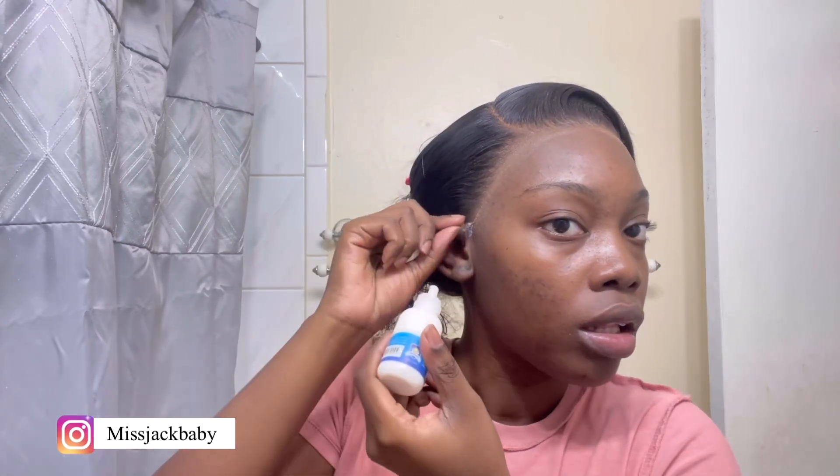The sides of my lace were not laying down, so I went back in with my Ghost Bond glue — adding another layer on top since there's glue there already — to get that extra hold I'm looking for. After this clip I'm going to pull my baby hairs out off camera. I got braces so it's hard to talk, but I'm going to pull my baby hairs, flat iron them down, cut them, and do all that shebang. I got me a little mini flat iron now.